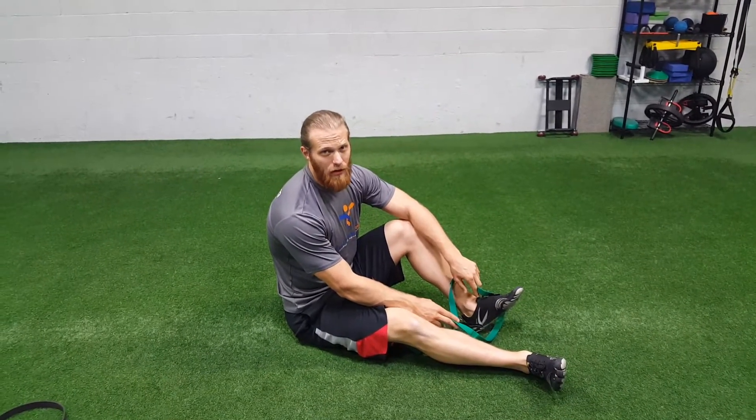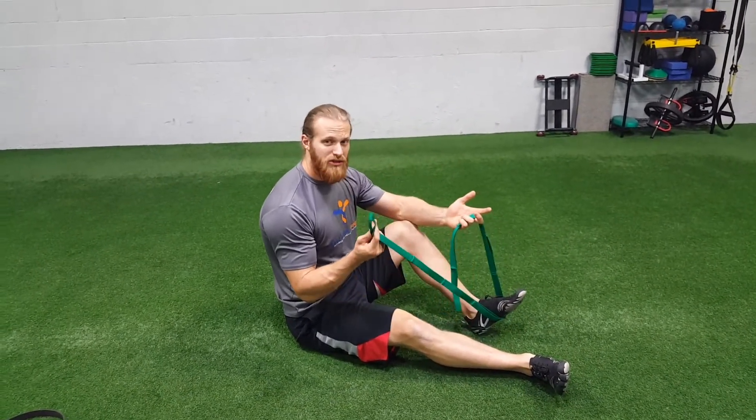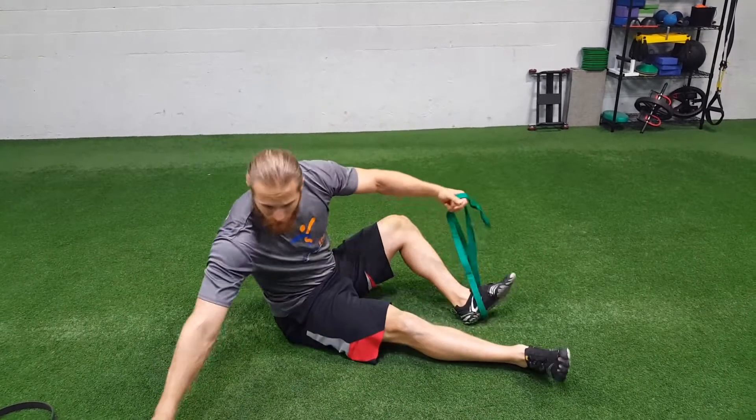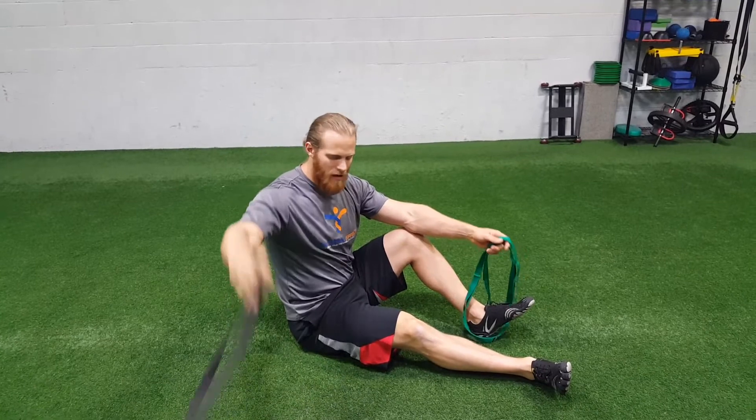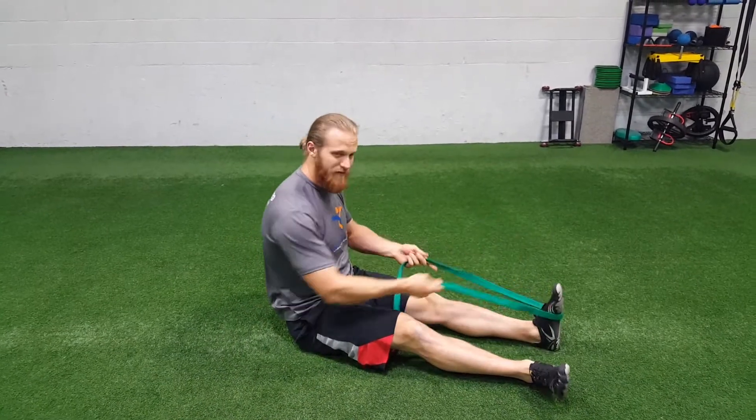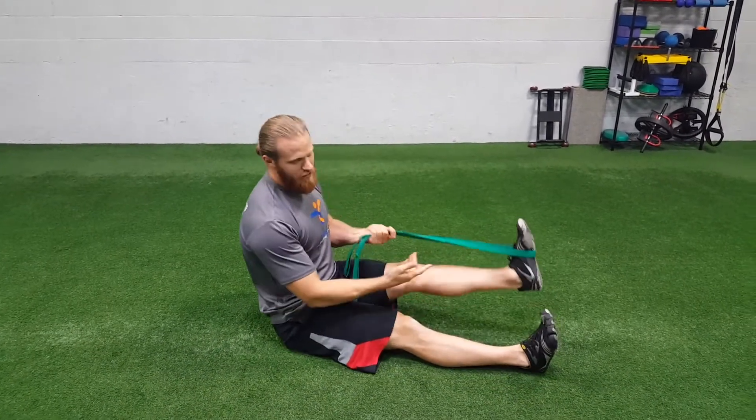This exercise is called passive leg lowering, typically done with a stretching strap. If you don't have one available, a super band — a decent thick one — would be nice to use. I always prefer the stretching strap because there's no give to it. Place it right around the arch of your foot.